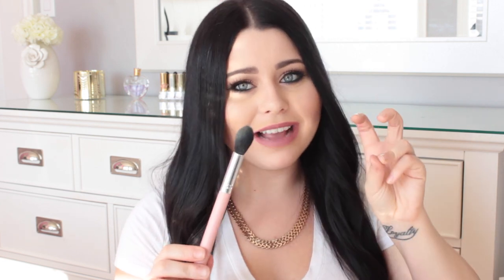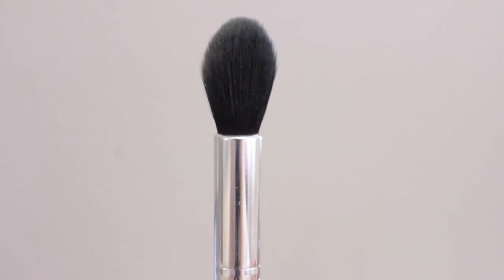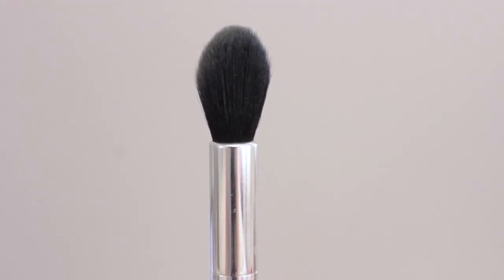I also forgot to mention: for the face brushes you get a tapered highlighter, and I love this brush. It's almost similar to a standard tapered highlighter — the only difference is it doesn't quite come to as sharp a point. But it works awesome for highlighter application, and I've also been liking it to set the under eye. I just take a little Anastasia Banana Powder and pop it on — it fits perfectly underneath there.